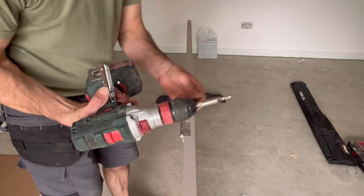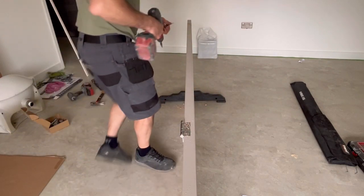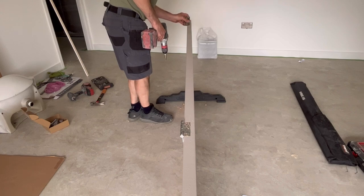Hinge centre drill bits — get one if you're doing these. It makes life a hell of a lot easier.